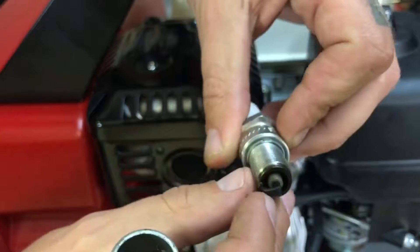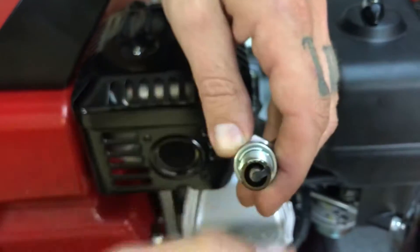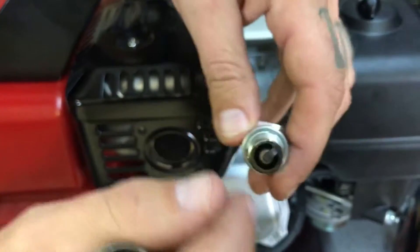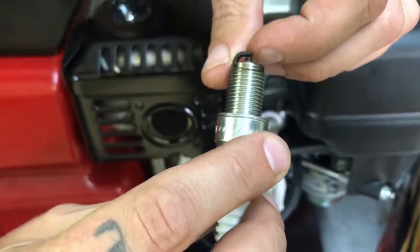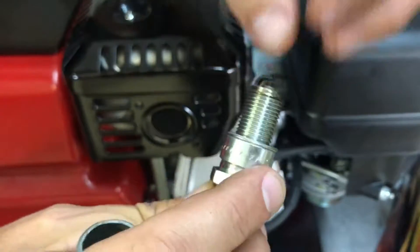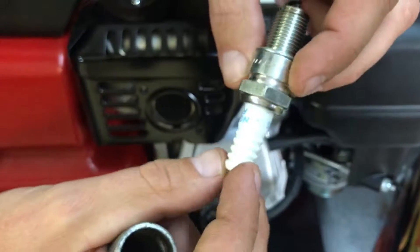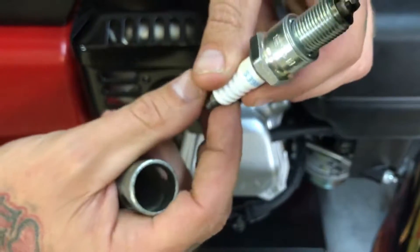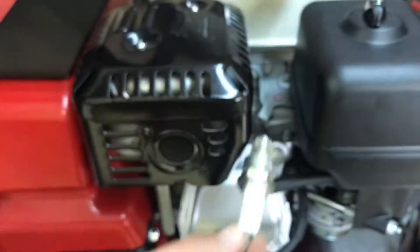We can see up here it's a little black, but there's no soot on it. If you wanted to, you can take a wire brush and give it a quick little scratch off, but it looks like it's fine. You want to check this gap here, make sure that it's not touching or that it's not opened up too far. This gap looks like it's just about perfect. So I would say that if we're having any issues with this machine, it's not going to be the spark plug. Let's go ahead and put this back in.